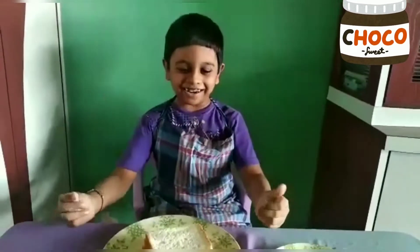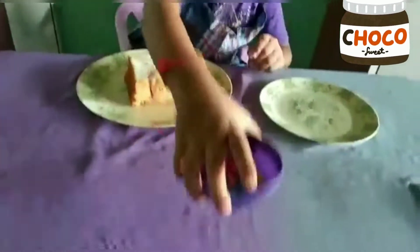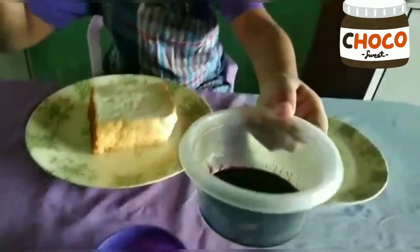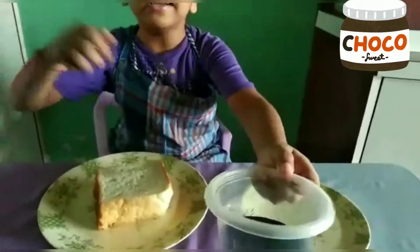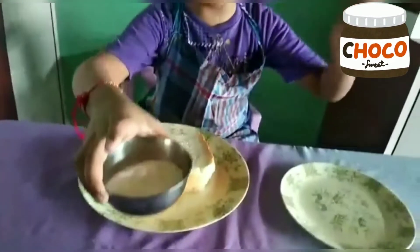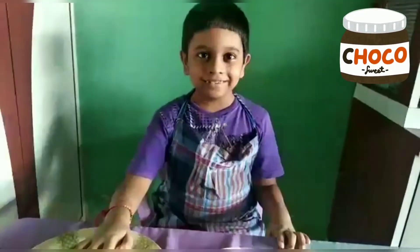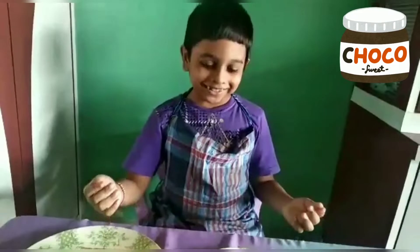First, bread — we need to take that. Then gems. Then we need Hershey's to put on it so we can cover it. And this is grated sugar, so yummy. You love sugar, no? Now let's make the choco triangle.